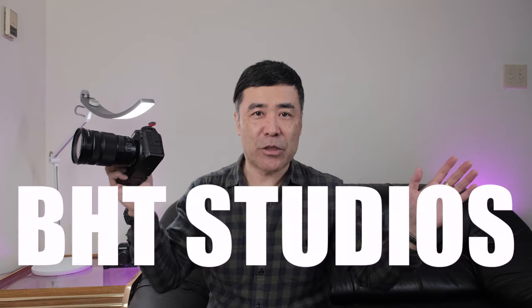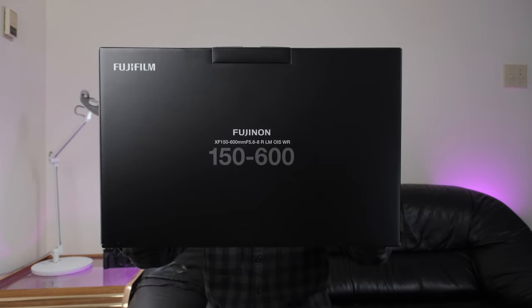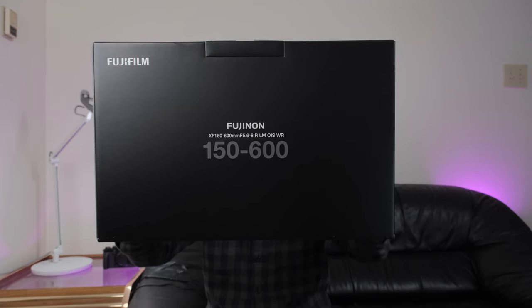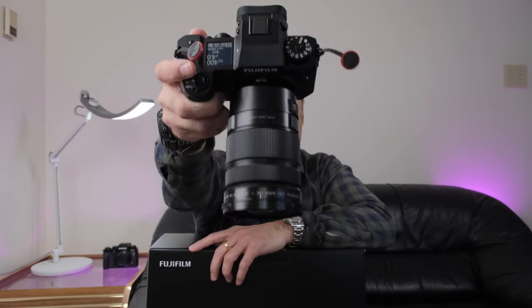Hello everyone and welcome to BHC Studios coming to you from Studio C. I don't use this part of the studio very often except for this video because I have to do an unboxing right here of the brand new Fujifilm XF150-600mm F5.6-F8 R LM OIS WR Fujinon lens.